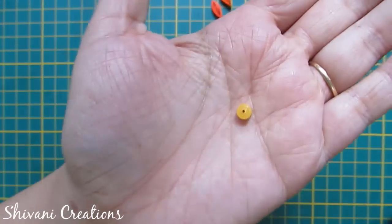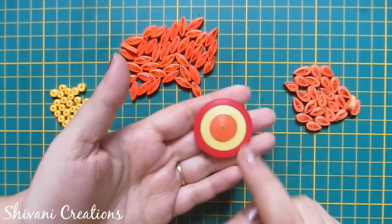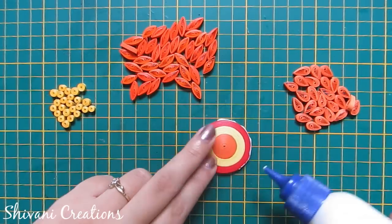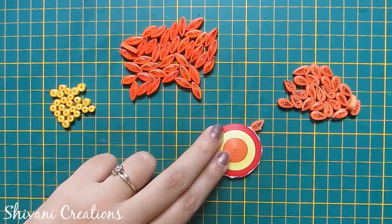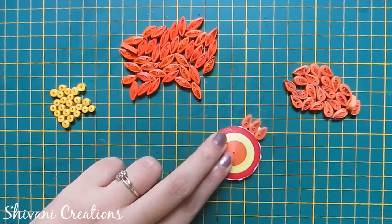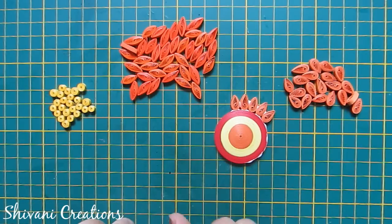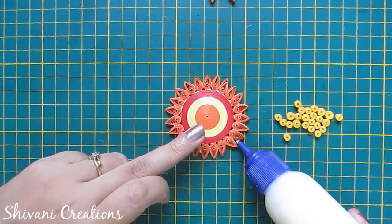So now I will assemble everything. The diameter of this tight coil is approximately one and a half inches. For each shape I have created approximately 23 shapes, but it depends on the size you are making. First I am adding these teardrop shapes to complete this row.